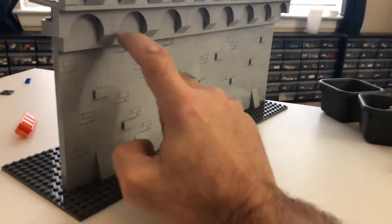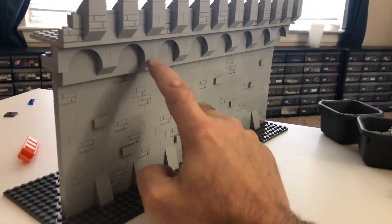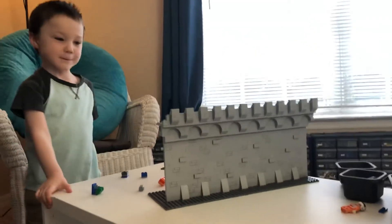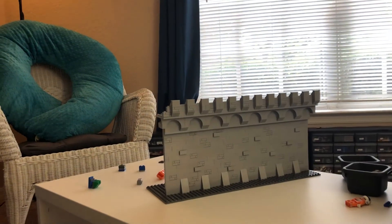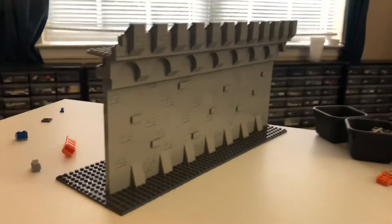I could take these out, which would leave just a nice block bottom. Do you like it, Karen? Cool. Alright, that's it for today.